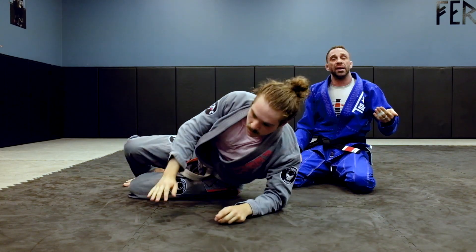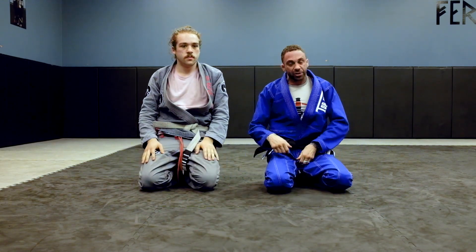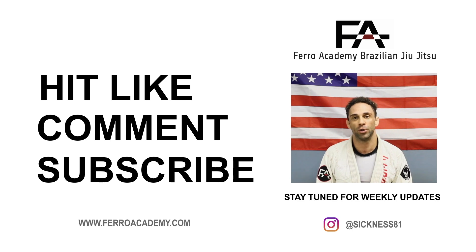That's a good way — one transition I've been showing my students for getting key locks, especially against bigger opponents. Thanks for watching, guys. Like, comment, subscribe on my YouTube and we'll be back next week for some more videos.